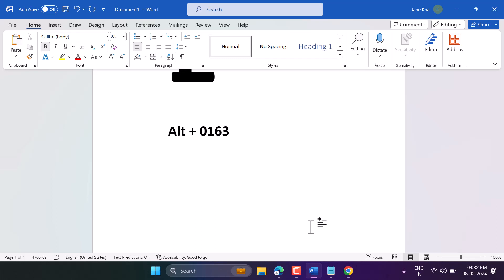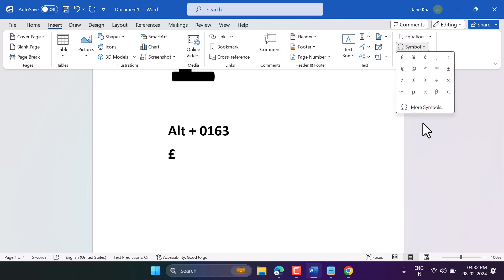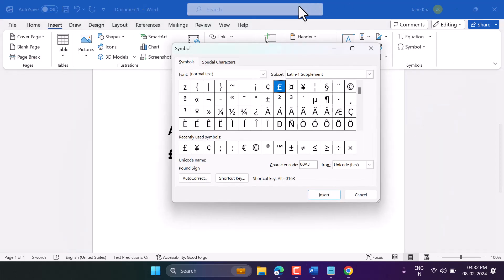So you can write the pound symbol. And an easy way: Insert Symbol, then More Symbols, and in Normal Text select pound and insert.